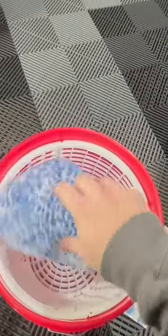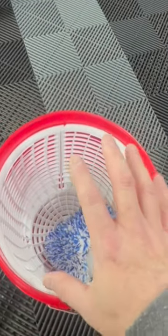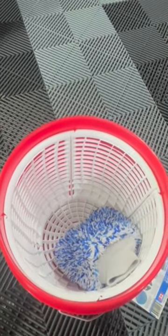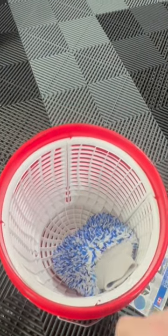Any dirt particles that are stuck on your mitt, scrape it against that dirt guard wall, both sides. The dirt will go to the bottom of the bucket underneath that guard and not back up into your washing water. Excellent safe concept.